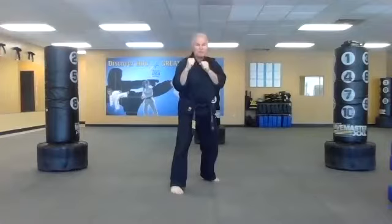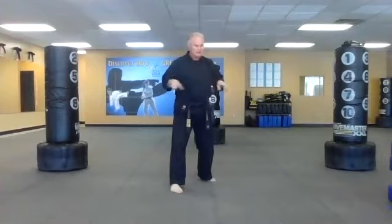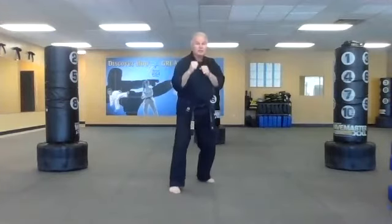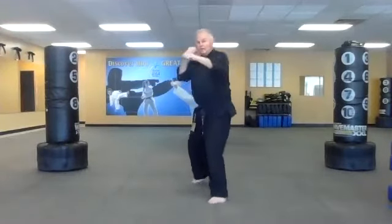We'll do five stationary jabs. One, two, three, four, five. Now let's do it moving — step in with our front foot and jab out, then come right back to where we started. This is all designed for small space, not a big karate room. We do five moving jabs each side, then switch feet and repeat.